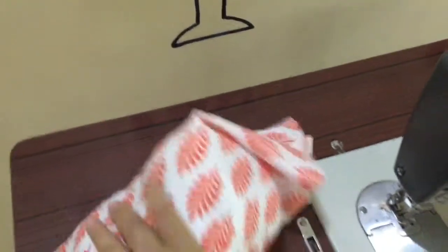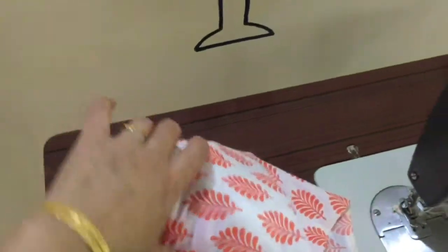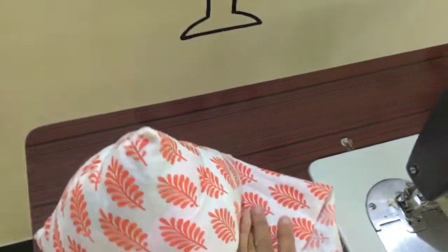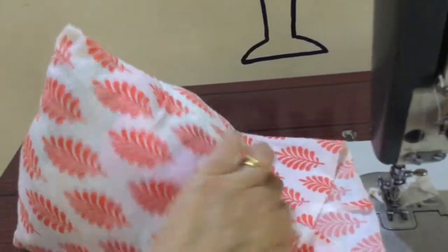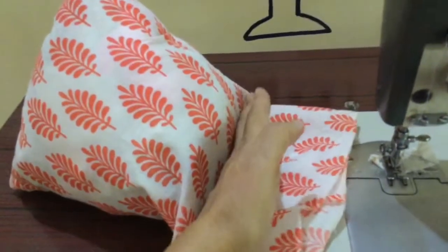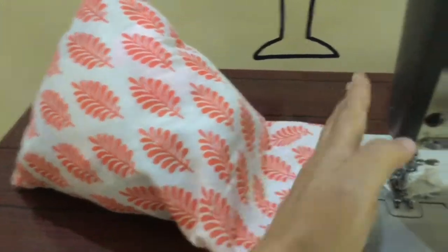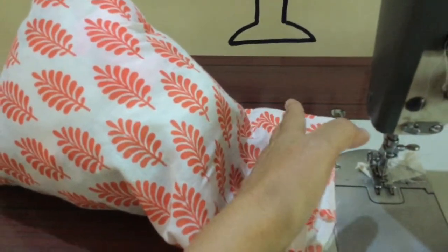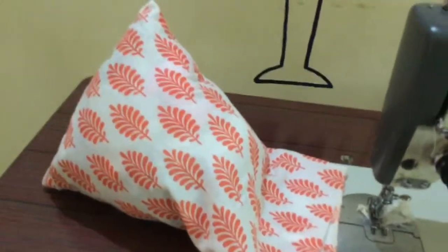Now I'm going to place it like this — flatten it out, match the seams, and then stitch here with one stitch and another stitch one inch apart. This is slightly confusing so let me just stitch and then show you again.